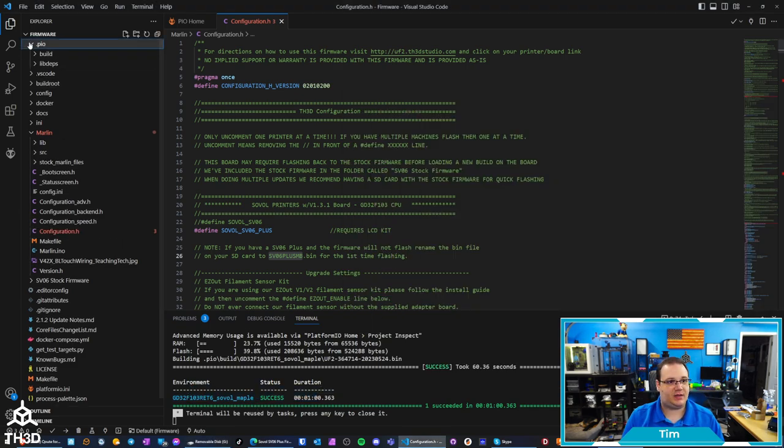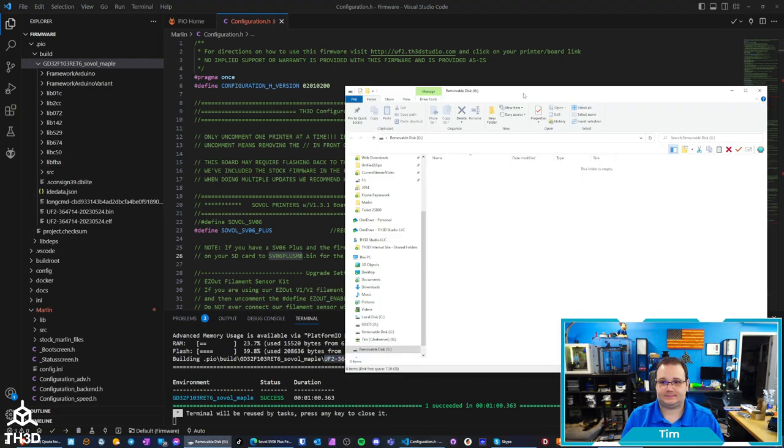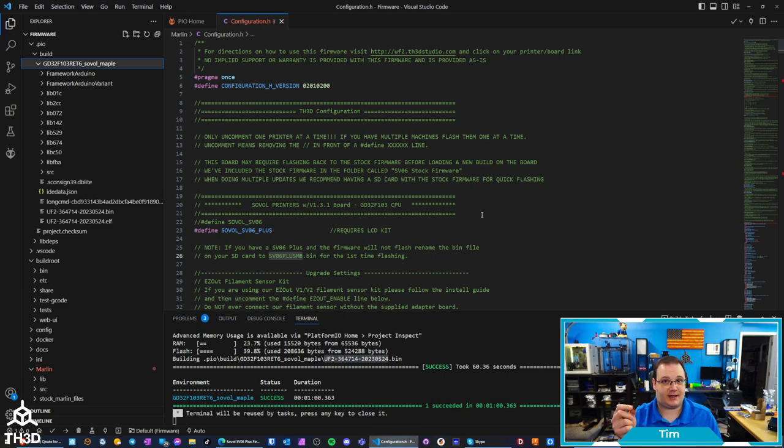If we go to PIO build and then the CPU name, you'll see a UF2 dash numbers and then a BIN file. If you have multiple BIN files, it's because you compiled over and over again. If you're not sure which one is the one you just compiled, you can look at the bottom where it says building and it will tell you the file name. In this case I want the UF2 364714 — that number changes every time based on when you hit the compile button. I can go ahead and drag this over to my SD card, take the card out of my computer, put it into the printer, and turn it on. Once I do that, it will flash the firmware and then the upgrade is done.